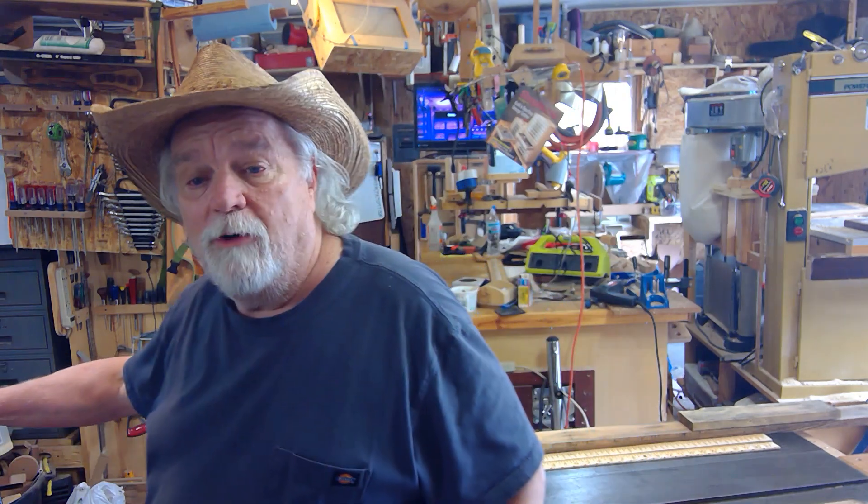Welcome back to the shop, my name is Russ. Today I'm going to talk about my OTB ruler and how I'm using it on my table saw to zero out — to get a zero point on my table saw.